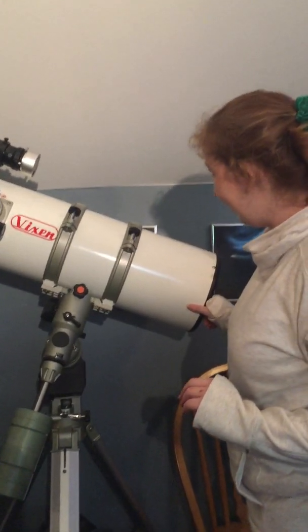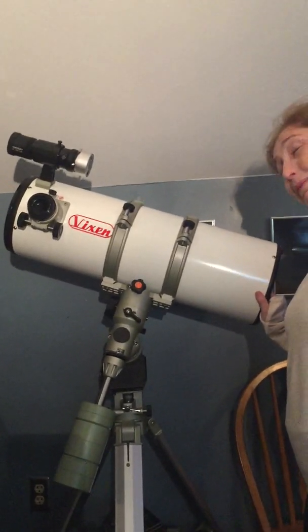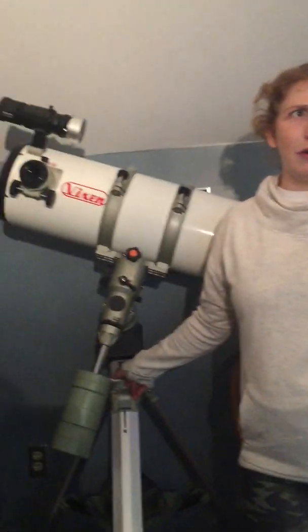If we get really good with the DSLR we'll get a dedicated cooled astro camera. Well we've got to learn how to use the DSLR first — baby steps. Remember the movie Contact? The girl's daughter says baby steps. That's what I tell my first graders.